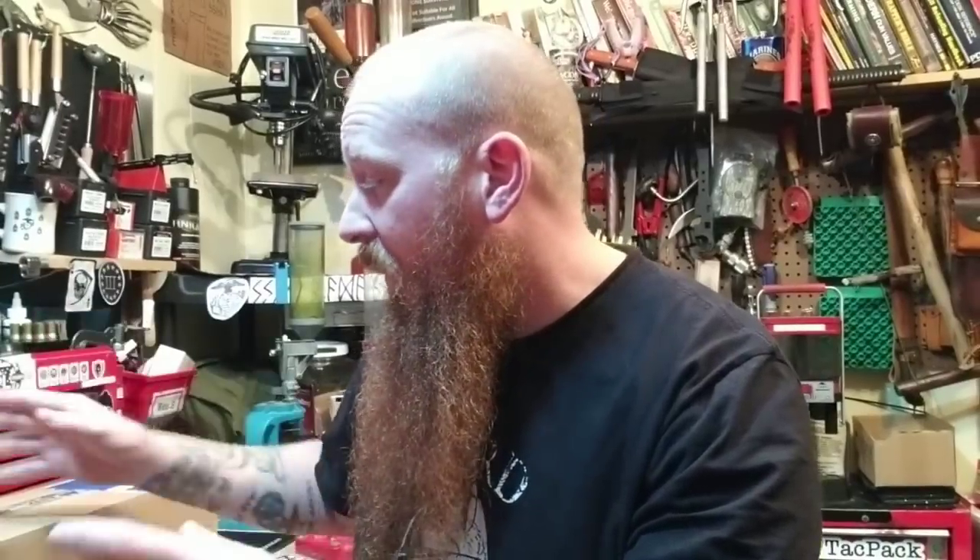Welcome back to SOS, I'm Stasar and Badass, and today I'm doing this SHTF box. I don't know how it got started but it started ending up on my front porch, so I started opening them up.